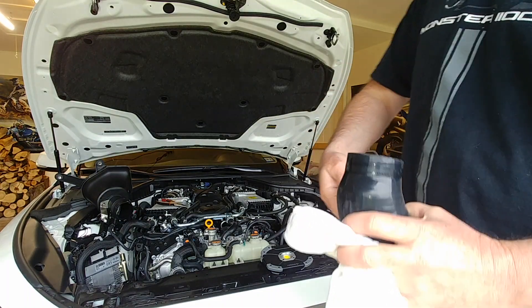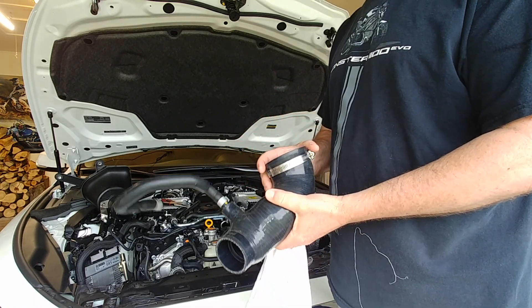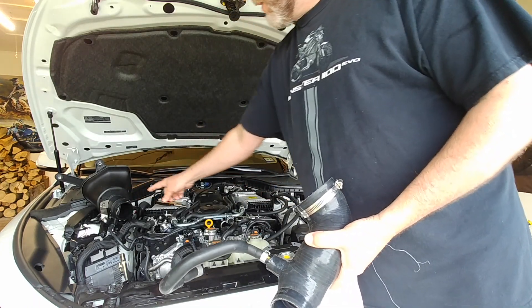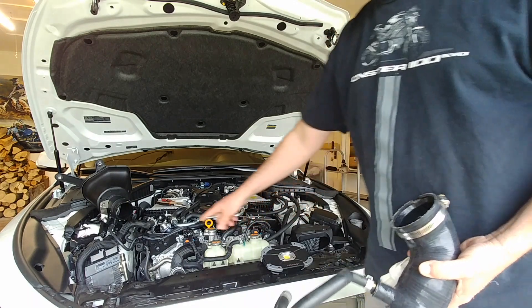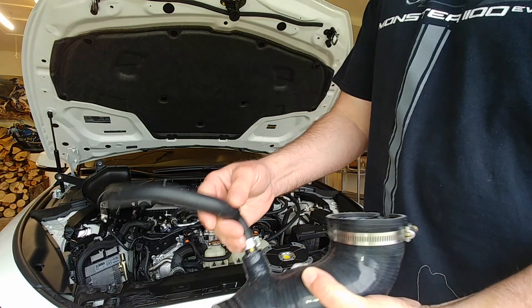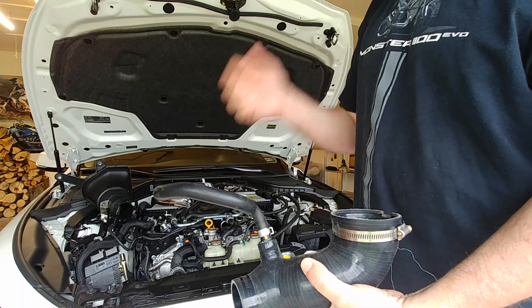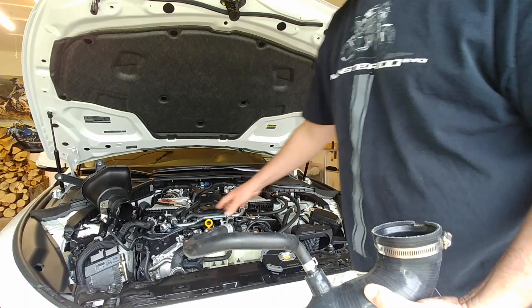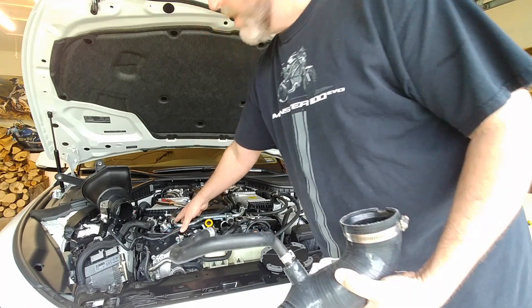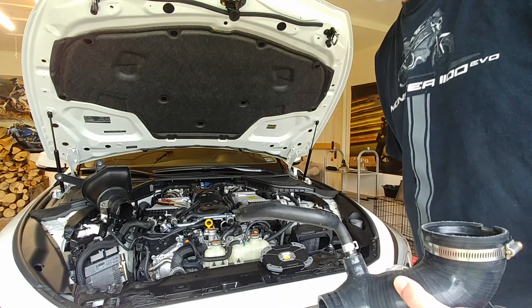I'm revisiting my intake boot couplers — as they call it — for the air box, and it has to do with the catch can. This is the Mishimoto catch can. My Mishimoto catch can connects to the cylinder head to the EGR valve, supposedly recirculating oil from the head into the can. But a catch can manufacturer is saying this one is spitting out oil, where I have information saying otherwise.